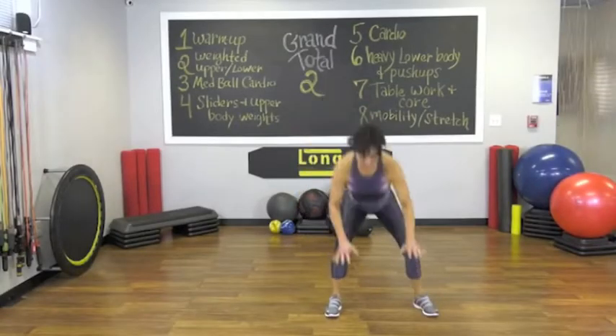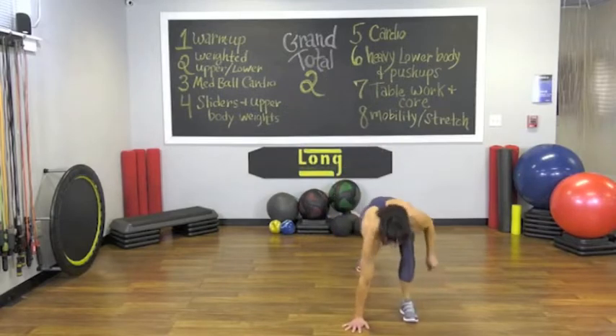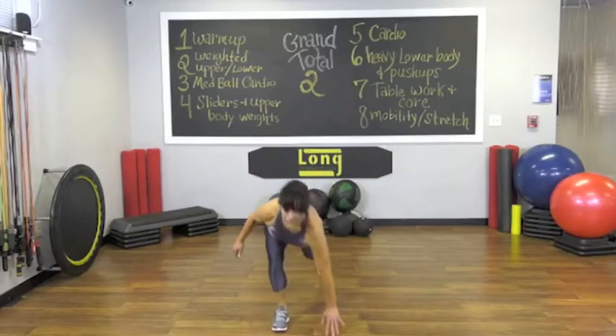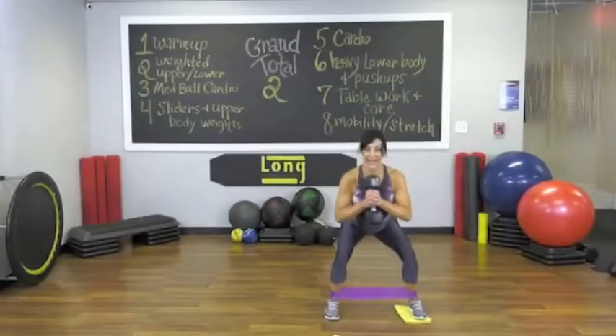Ready? Let's do it. Right leg in. Skate. This time left. Come out of it. Skate. Driving the outside of your right heel first.